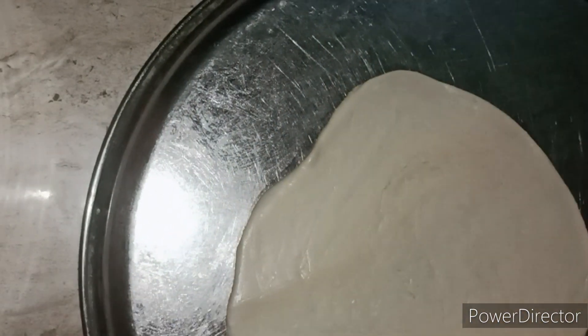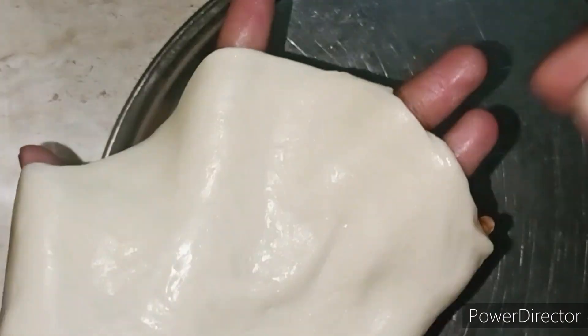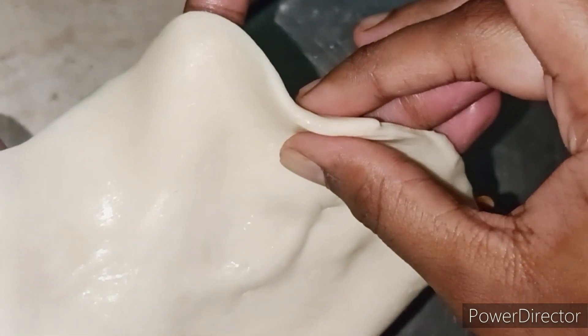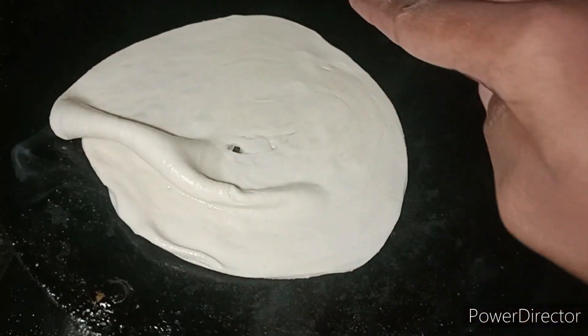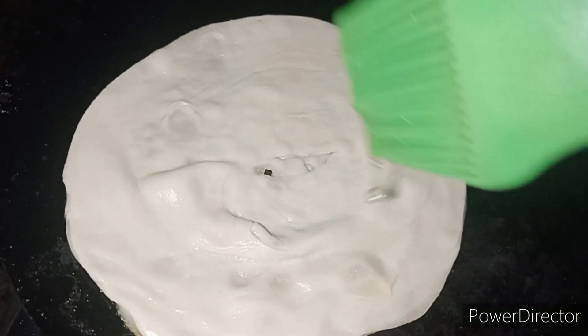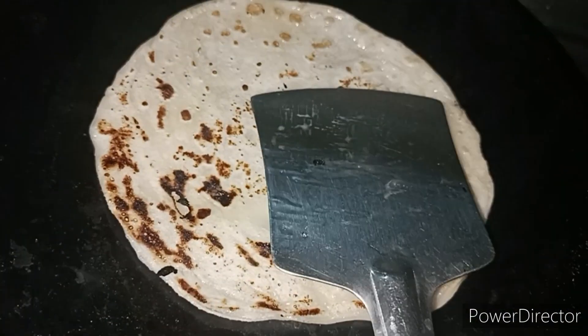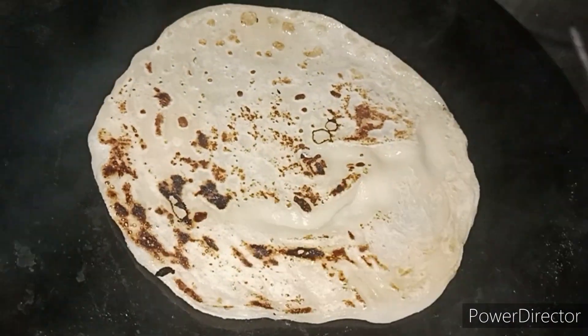I will cut the parata shape. I will cut the parata from here, cut it at the top and into the parata.